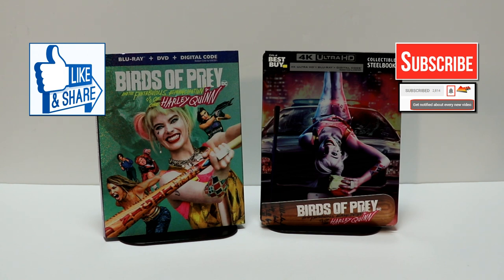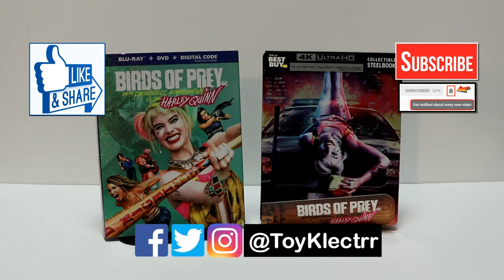If you do subscribe, please remember to hit that notification bell so you can be notified every time I upload a new video. If you haven't found me on my social media accounts, I'm on Facebook, Twitter, and Instagram. We will see you next time.